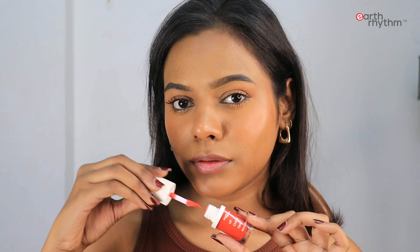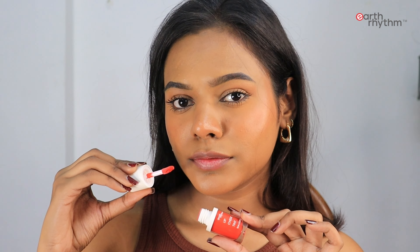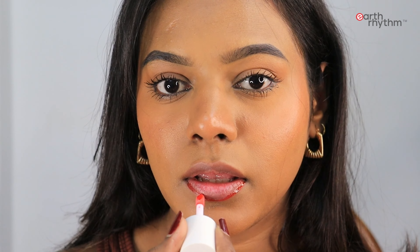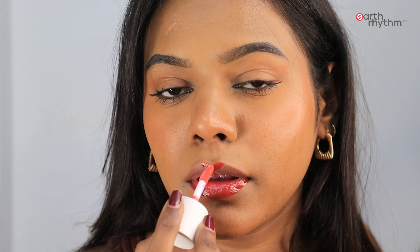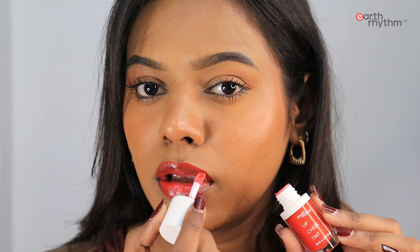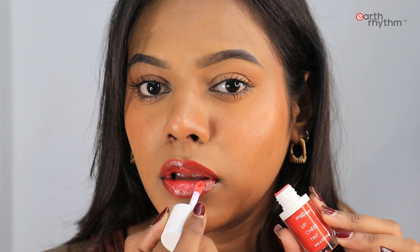Now I'm using the same lip and cheek tint on the lips as well — you can see the intensity is quite good. I've toned it down a little later on, but you can see the original intensity of the product is quite good. This one is in the shade Cherry and it looks beautiful and fresh. If you wish, you can also tone it down a little to make it look really natural and nice.